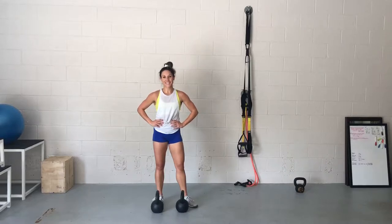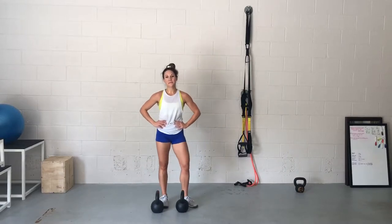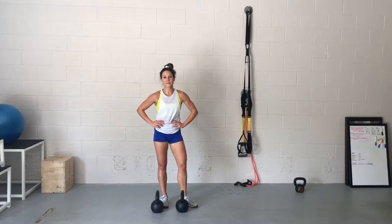This rowing variation is called the Gorilla Row. It's really hard to say that — Gorilla Row. You need two even-sized kettlebells, or you can use a single kettlebell. I'll show you at the end of the video how to sub in just one.